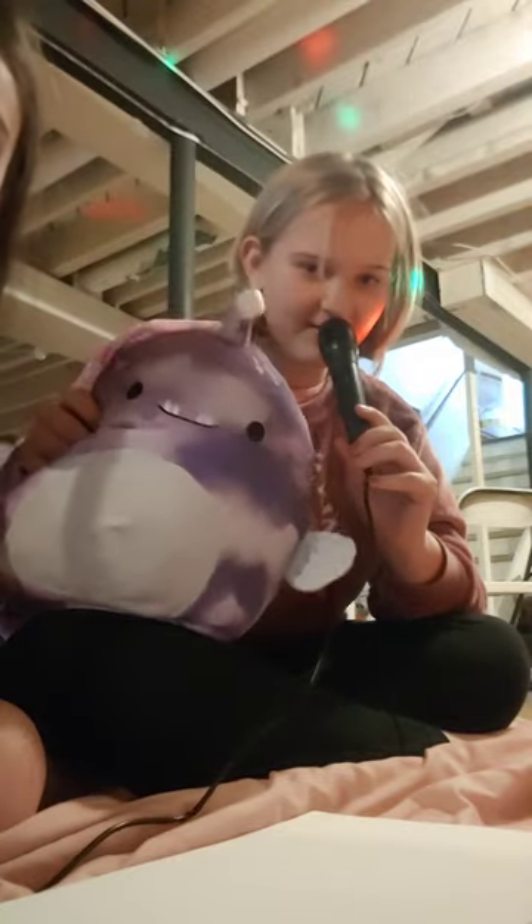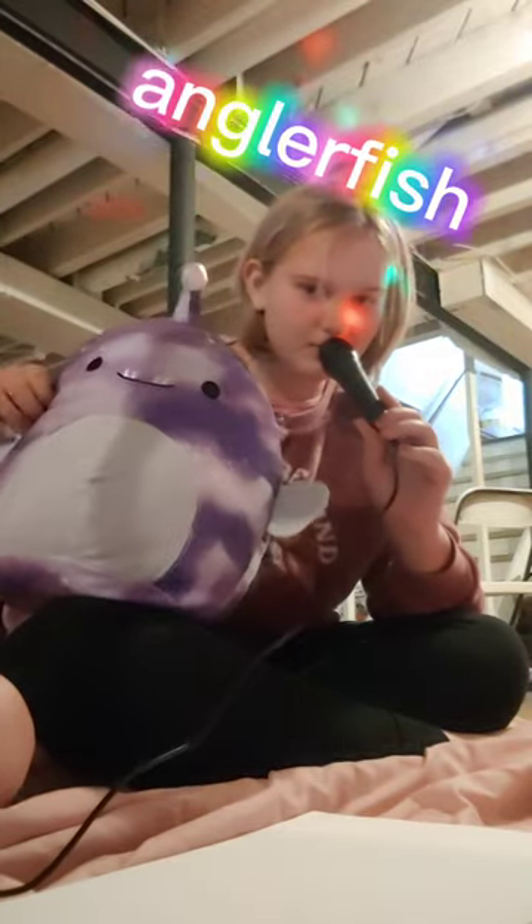I'm going to be drawing first, and today I don't know what we're drawing. I think we're drawing this Squishmallow right here — we are drawing this anglerfish. It's cute. Really cute.